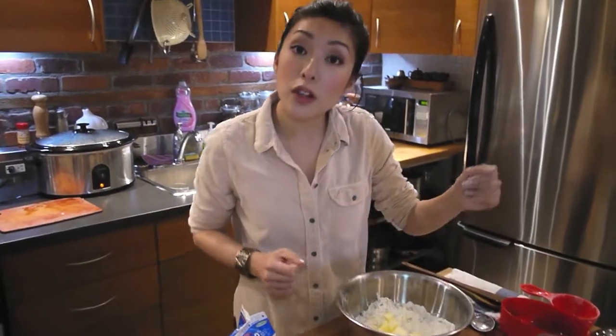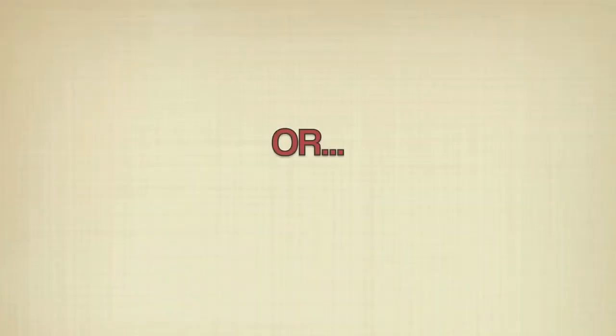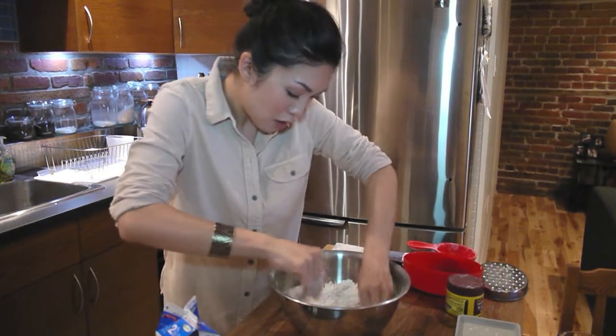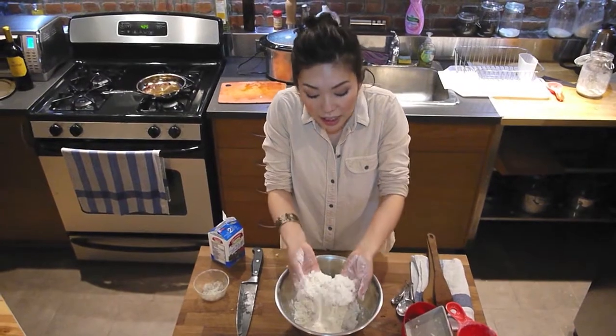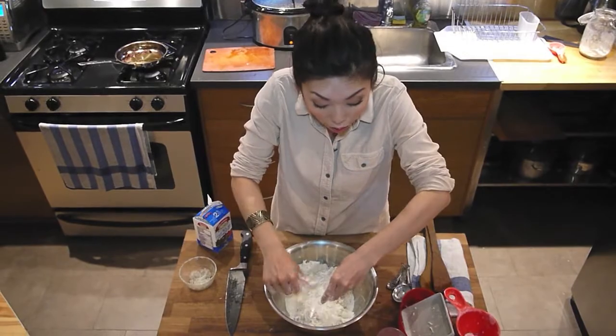Now, if you have one of those fancy pastry cutters, you can cut the butter in that way. I decided to get my fingers in there — why not? Pinch, toss, pinch, toss. The idea is that you want it to look uneven and crumbly — big pieces of butter, small pieces of butter. It don't matter.